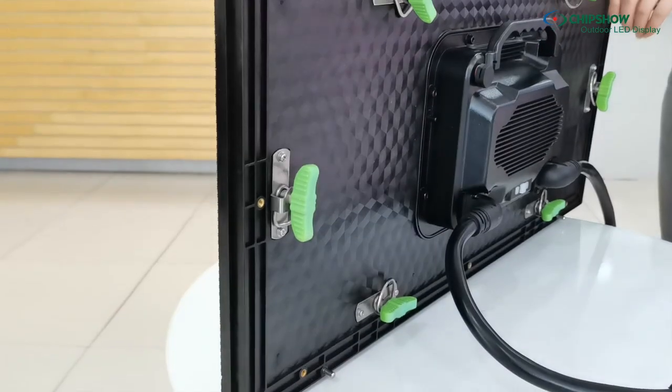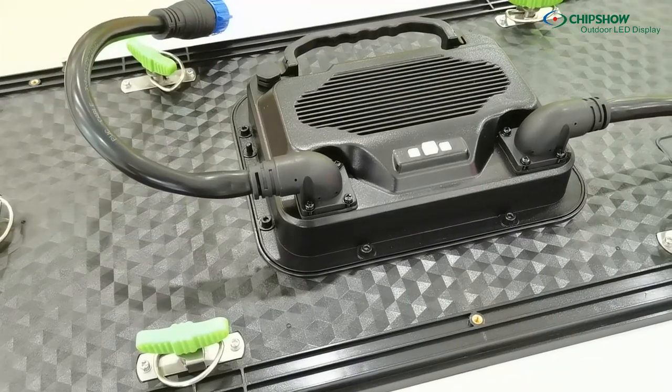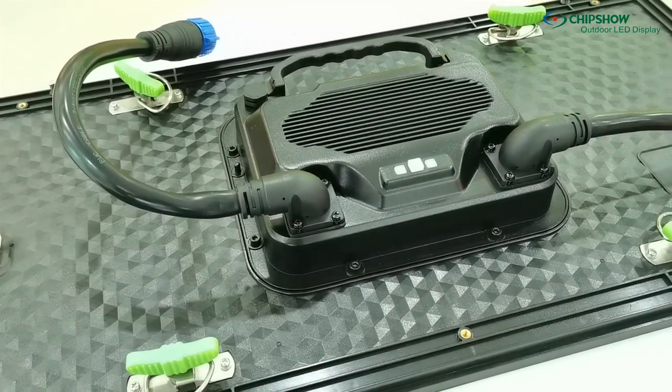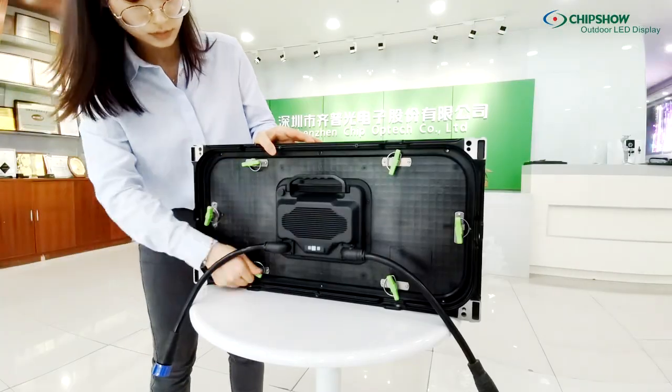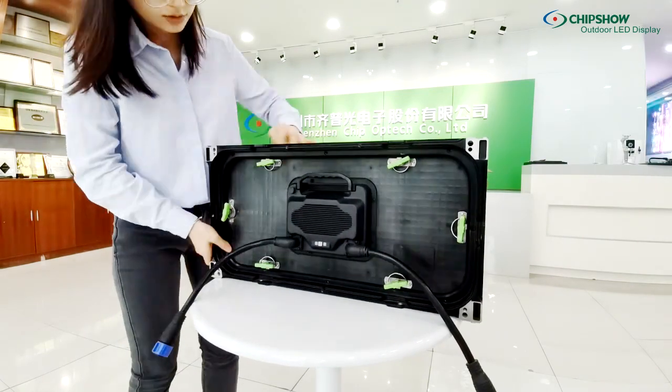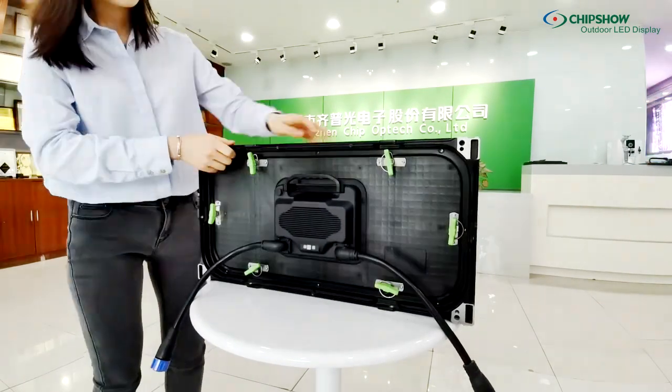The whole screen is made up of modules and frame only. The back box is good for heat dissipation, and it's easy for clients to change components without professional training. Each module can be taken out from the front or back side using six rotating locks.